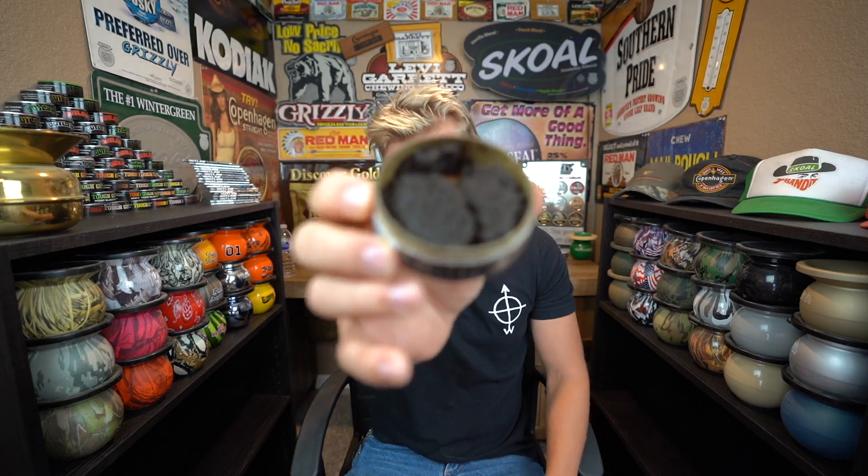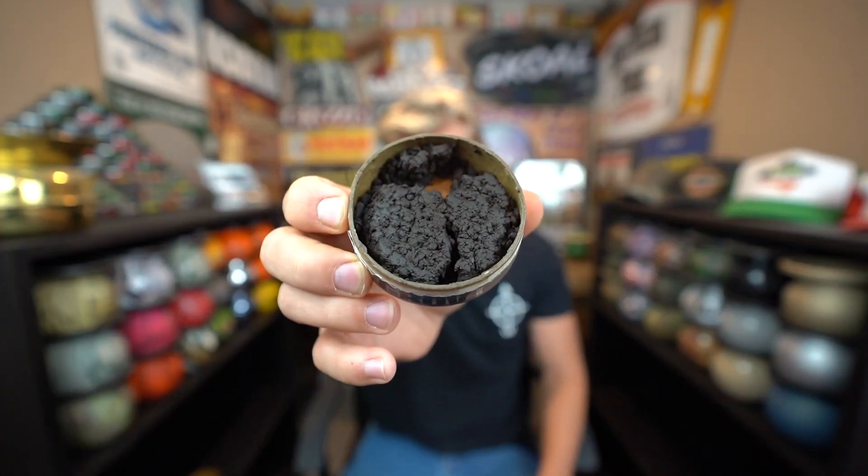The Etten had like a Copenhagen long cut smell and taste to it. This one almost has a Copenhagen snuff smell to it. Let's get a look inside that can — look at that muddiness. It's a little bit more balled up than all the other ones. The tobacco smell in that is very freaking prevalent — almost a little smoky too.